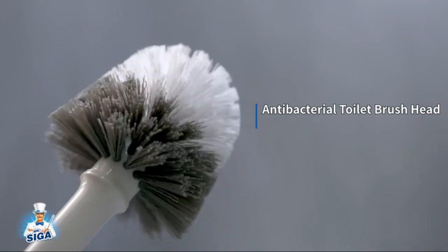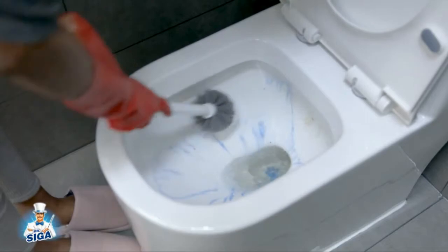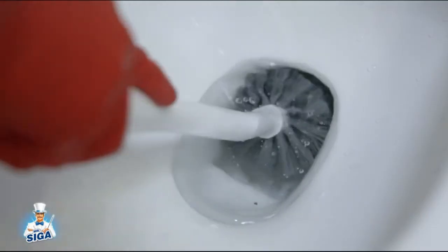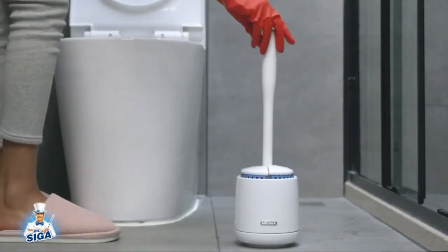Elegant and stylish design works for any bathroom — it's a must-have accessory for your toilet bowl cleaning. Features a thick and solid handle which fits comfortably in hand and ensures a firm grip while cleaning.